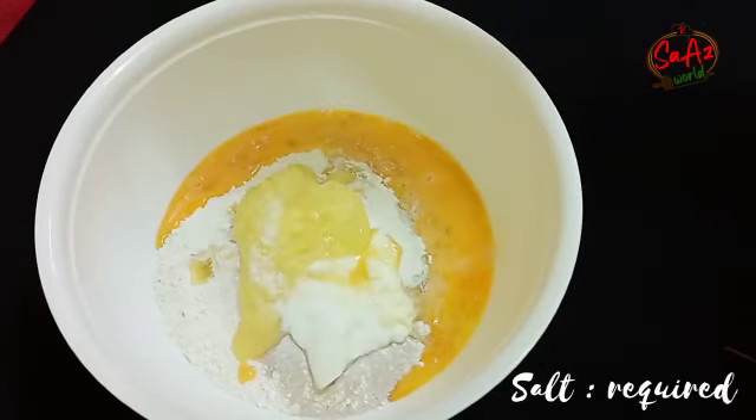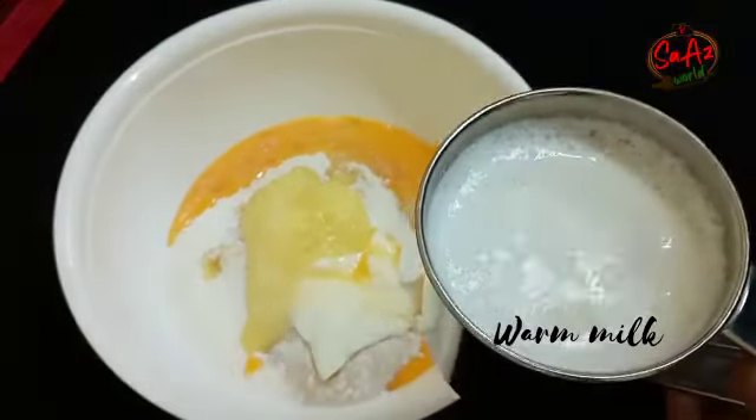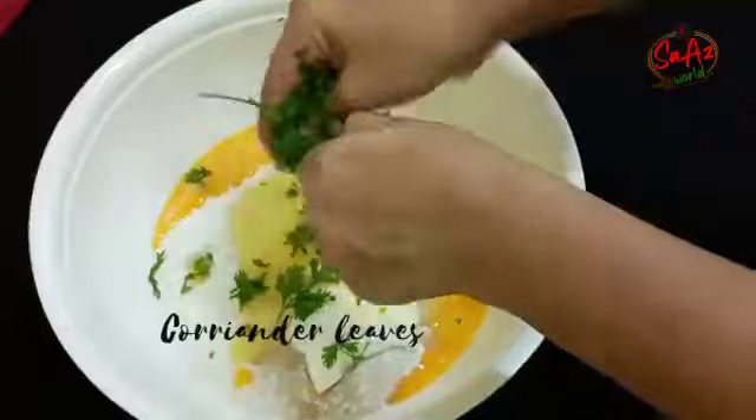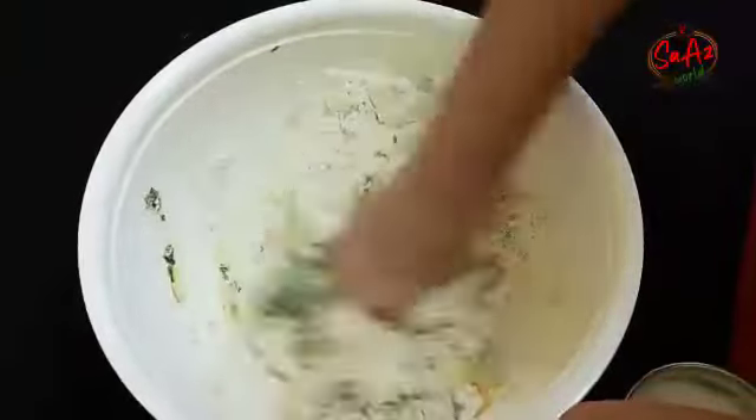Mix it together. Put 3 tablespoons of ghee in this and put it in the pan.